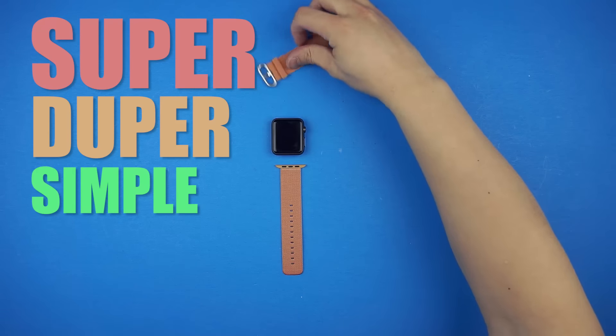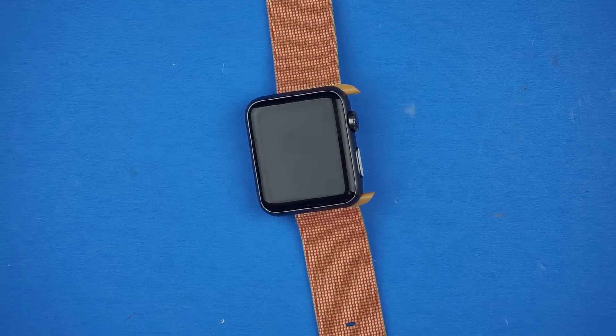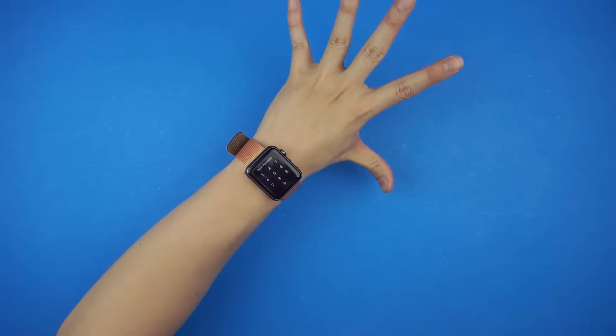Installation is super simple. Remove your old strap and simply slide in the straps accordingly until you hear a click. Tighten it onto your wrist and you're good to go.